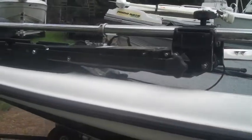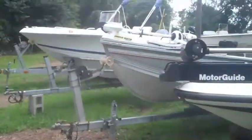Up here you also see a 24 volt trolling motor. And an onboard charger, as well.